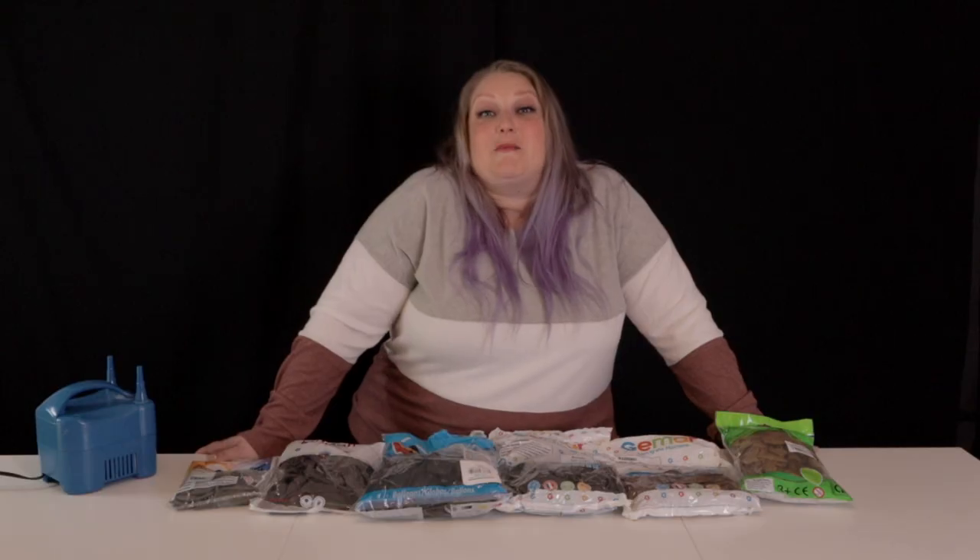Are you ready for the battle of the browns? We're going to be pitting mocha against mocha, chocolate against chocolate, brown against brown. We're battling six different fall brown balloon colors from five different brands to find the perfect fall brown — Jemar, Tuftex, Qualatex, Tacomax, Calisan. Who has got the best brown? Let's find out.